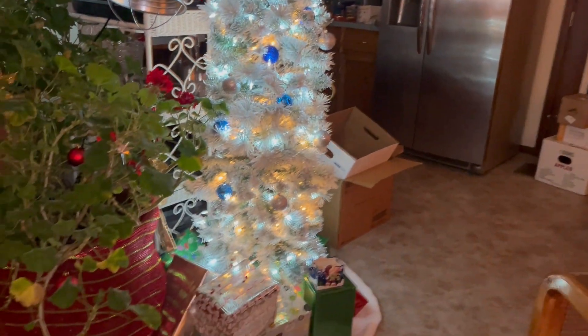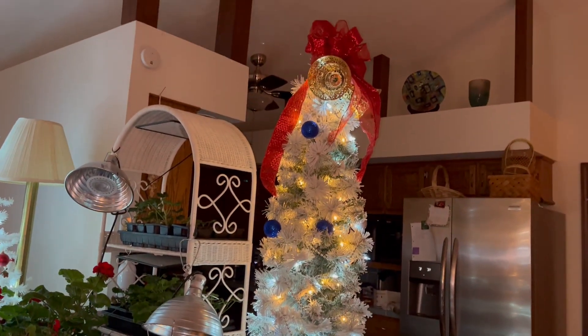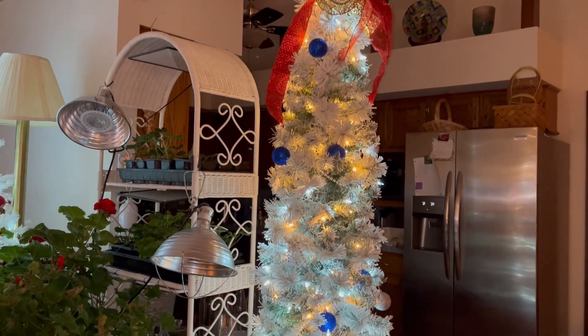And here's a new Christmas tree this year. This is a tall, slender one with the etagere.